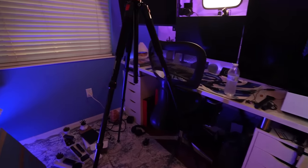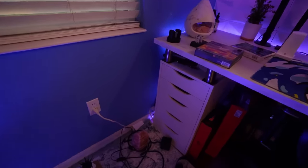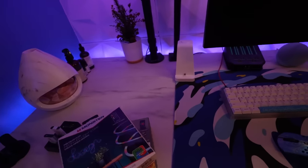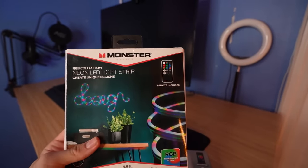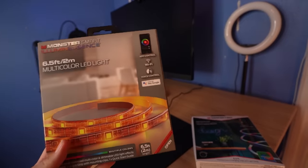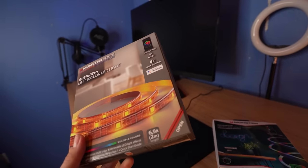No setup is complete without — oh my gosh, I almost just literally broke my entire camera falling. This is why I need to clear this out because there's so many boxes. Anyway, what I was saying before I almost broke my camera is: no setup is complete without all the RGB and LED lights. So of course I had to buy some. Here are the two RGB strips that I got — they're from Monster. I used to have these like two or three years ago. They're kind of on the budget side, but hey, they work.